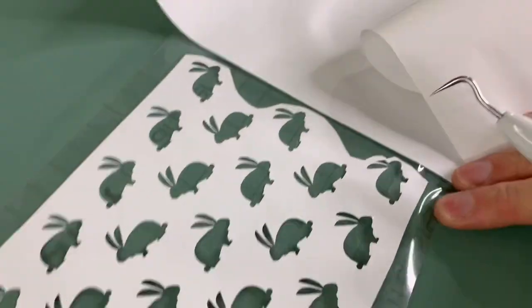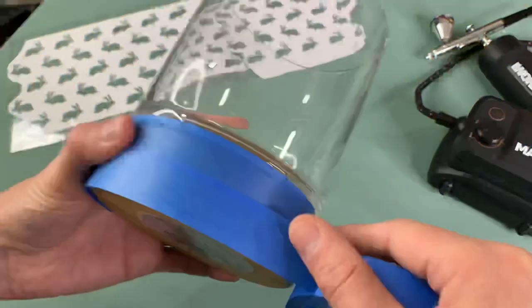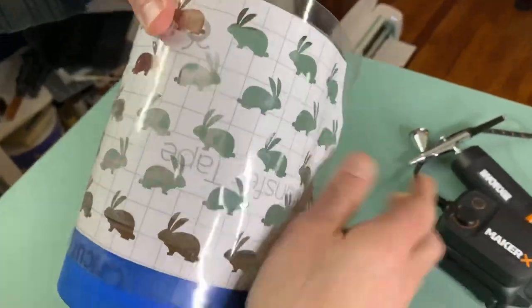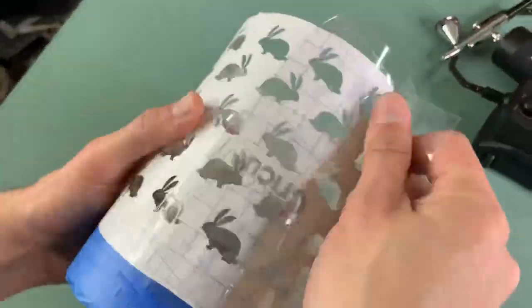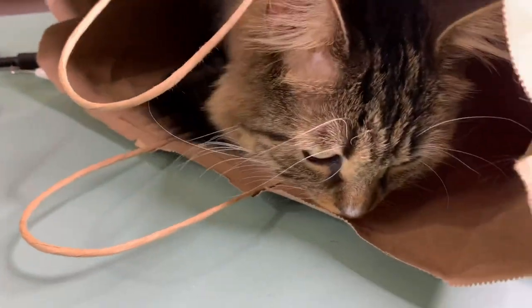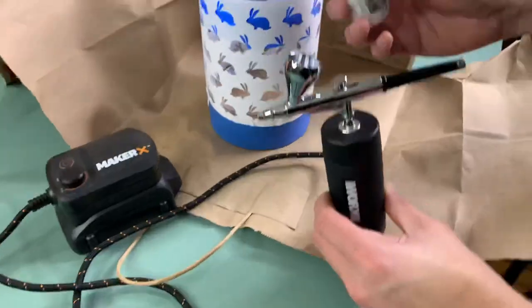We've done a handful of projects using the Cricut Maker to make a stencil — we've tried stencil vinyl, contact paper, and this time we used vinyl. It was actually our least favorite: really hard to work with and not very cost-efficient. We'd definitely recommend contact paper. We added our vinyl to the hurricane and tried to match it up the best we could, using scrap pieces of vinyl to fill in any gaps so paint wouldn't spray through.